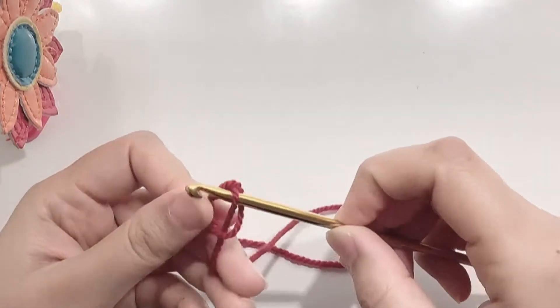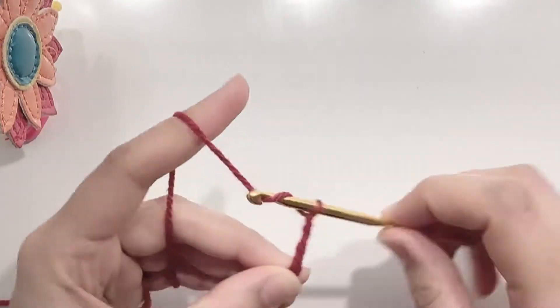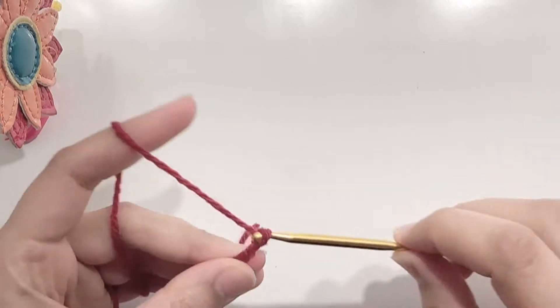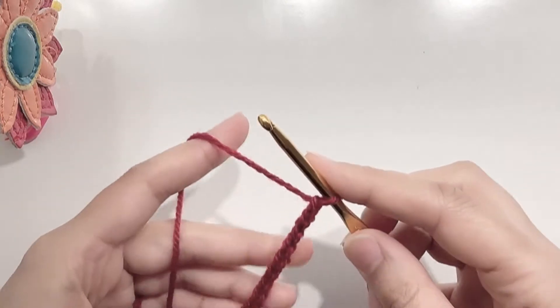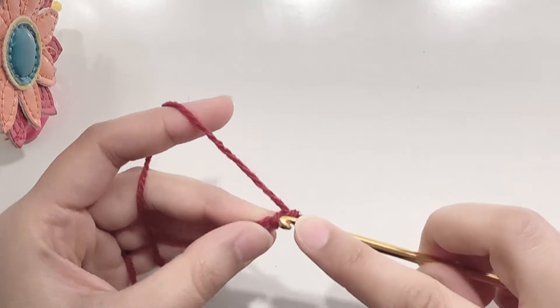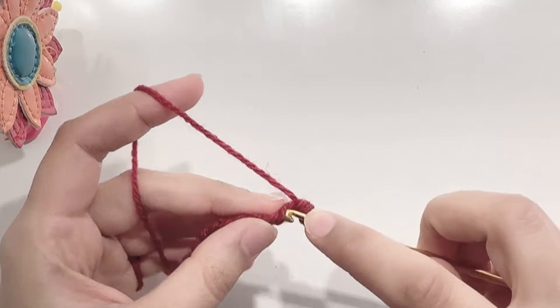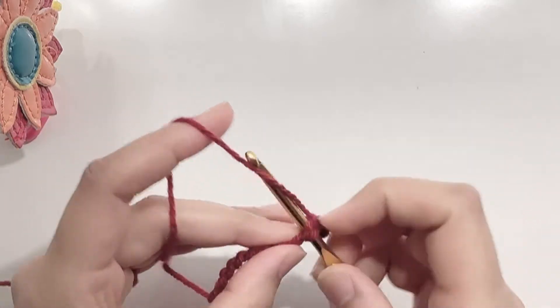Starting with a slip knot, secure the knot on your hook and chain 11. Once your chain is ready, chain 1 and then make a single crochet in the second chain from the hook. Make a total of 11 single crochets for row 1.